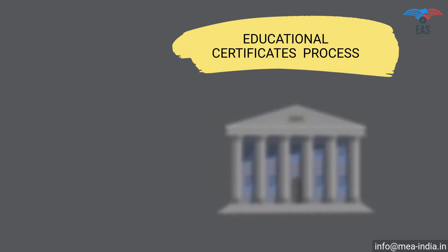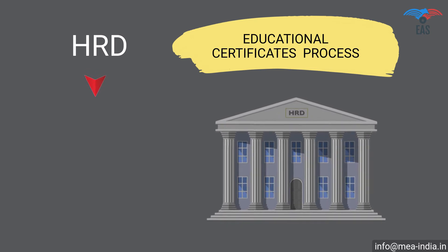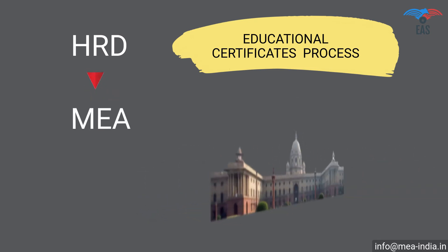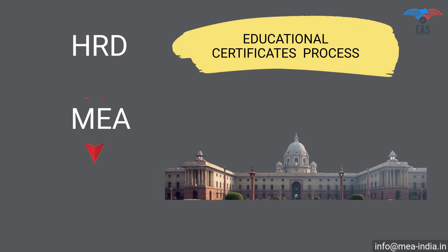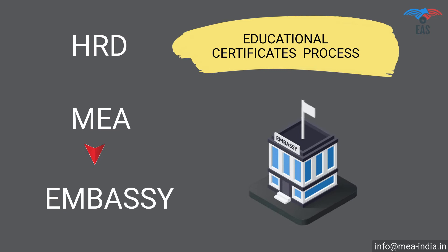Educational certificate attestation procedure for UAE: Step 1 — HRD attestation or home attestation. Step 2 — Attestation from the Ministry of External Affairs (MEA), India. Step 3 — Final attestation from the UAE embassy.